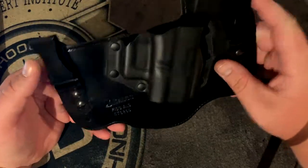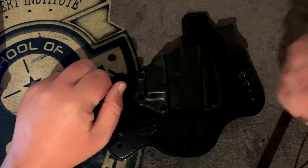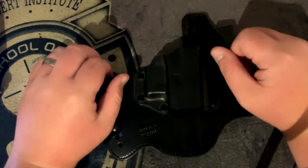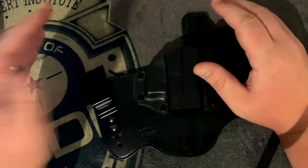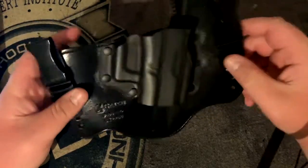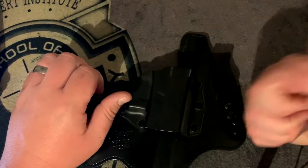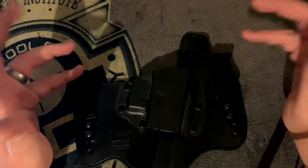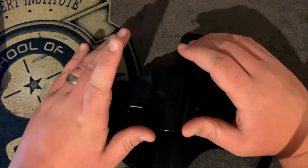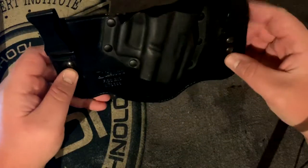I carried this for a long time but here's the problem: for people that don't have a backside to hold their pants up, that is going to be an issue. I am constantly pulling my pants up, so it's very difficult to carry with this type of holster. I recommend getting a good quality belt — Blue Alpha Gear or Galco also makes custom leather belts — and make sure the firearm you're carrying is the best fit for you to conceal.